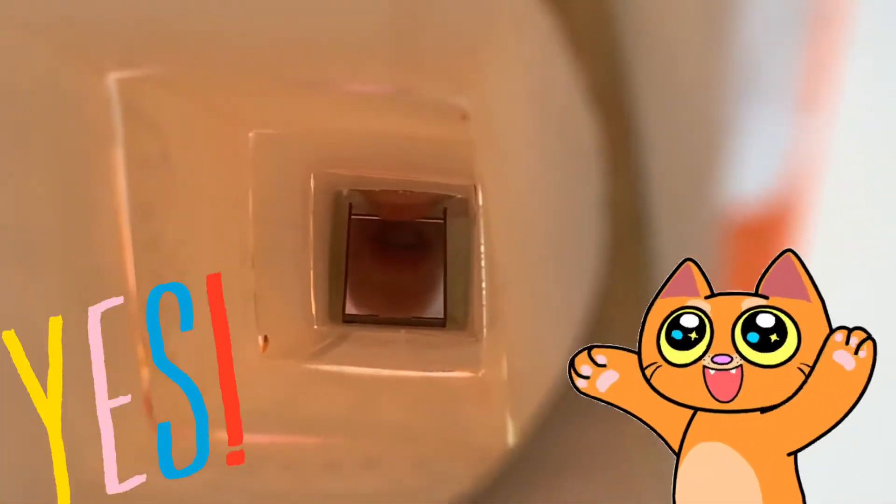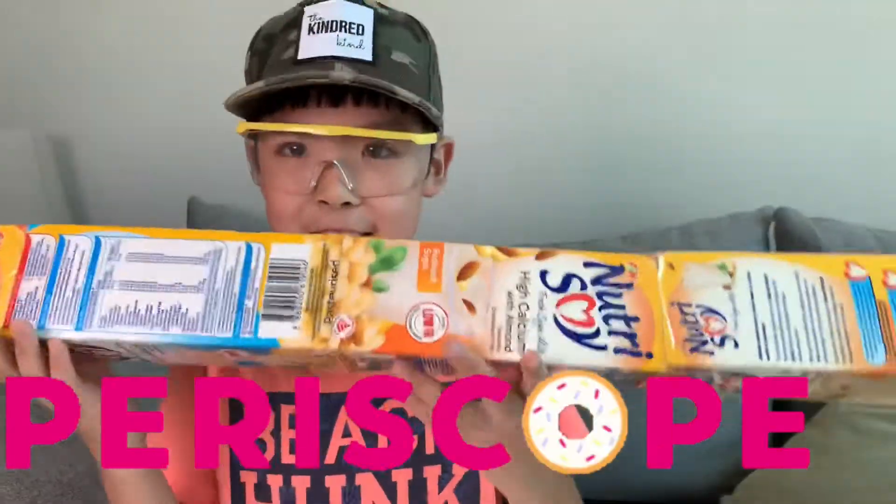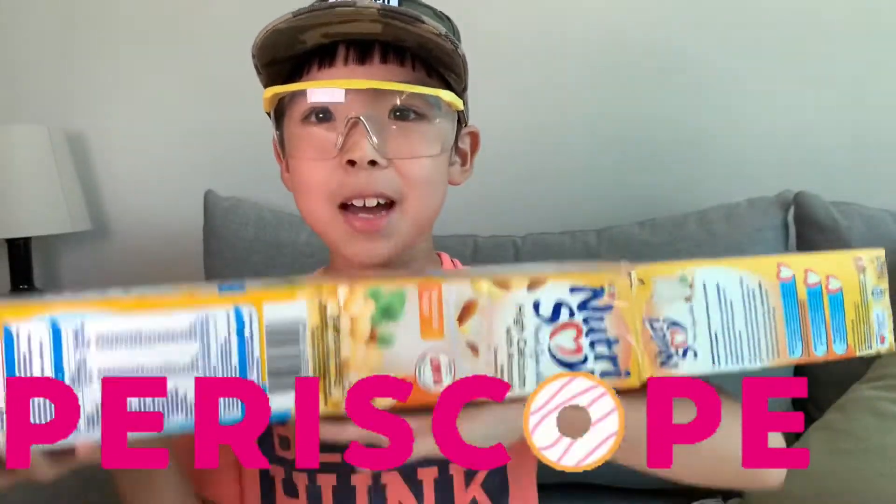That's how good it is. So this is how easy it is to make a periscope!